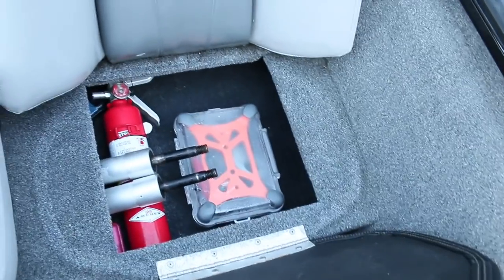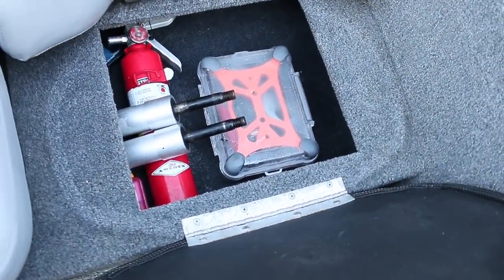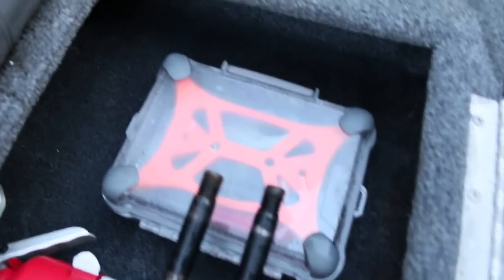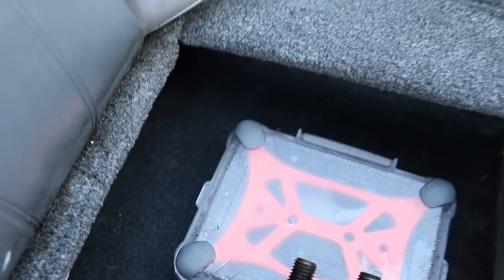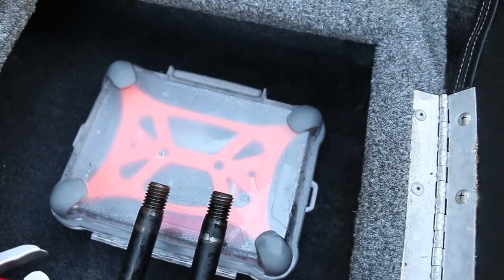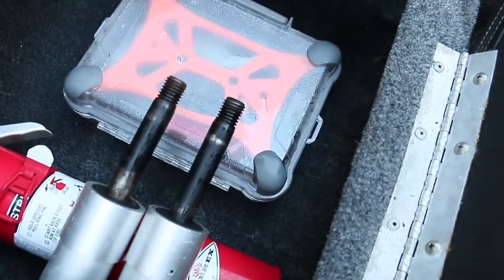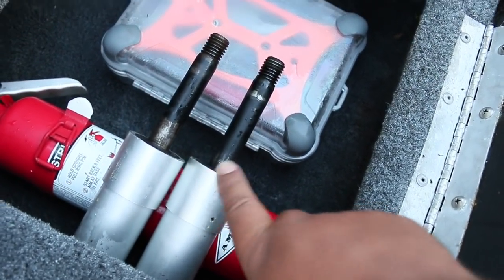We have this seat here with storage under it — those are the seat posts that go for the seats. Water builds up right in here a lot. You have to be really careful — that thing will stay soaked with water.